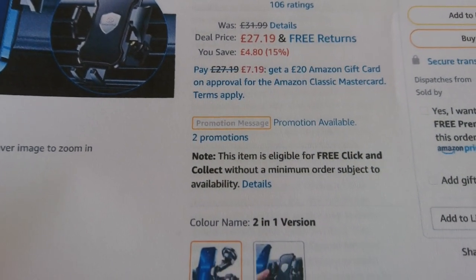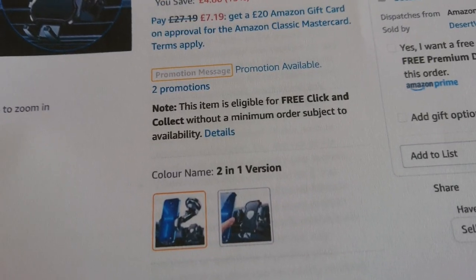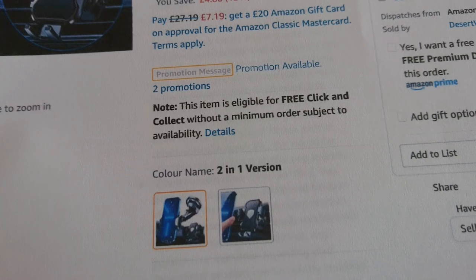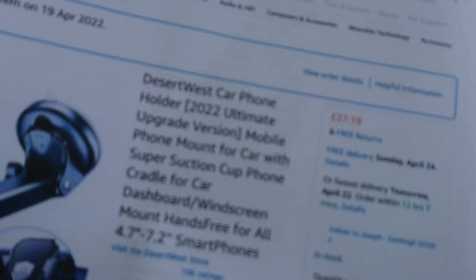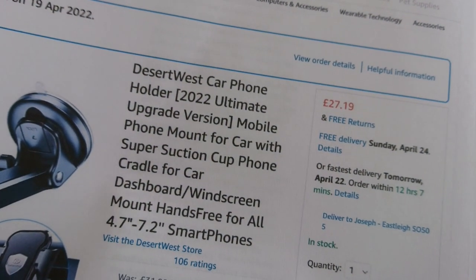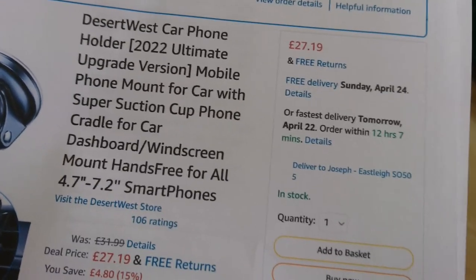Let's just get these pages in order. £27.19 — I saved £4.80, well, I didn't save because I was reimbursed. There is also a cheaper version that goes on just the air vent, but this is the Desert West Car Phone Holder 2022 Ultimate Upgrade Version — it's the top version, viewers.